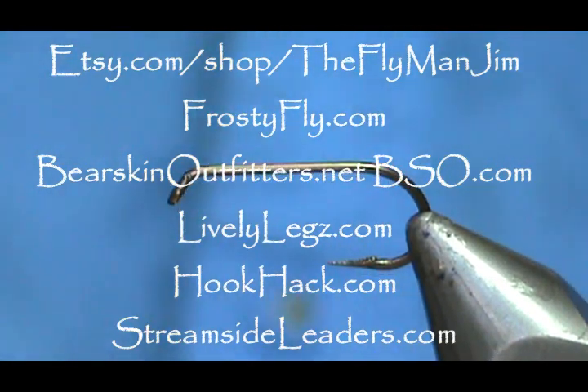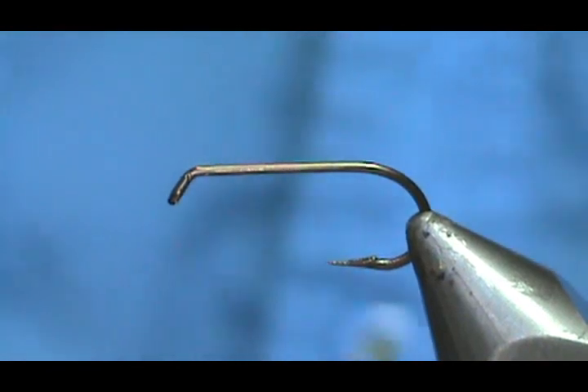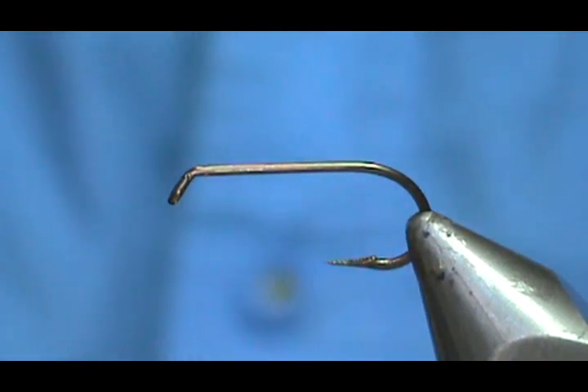Welcome back to another edition of Flight Time with Jim Machura. Today I'm going to tie a Superfly Gray and Partridge.